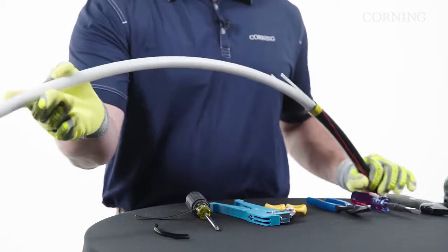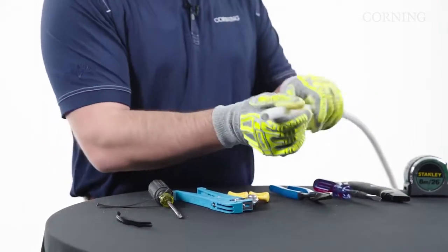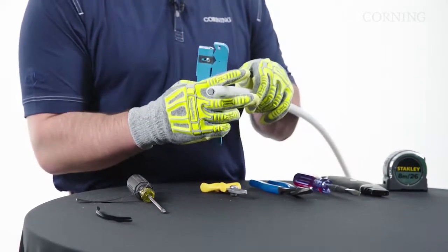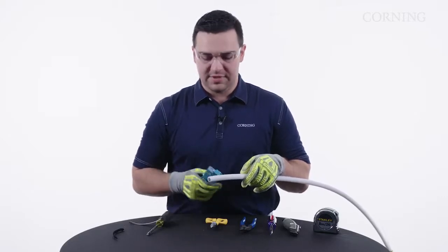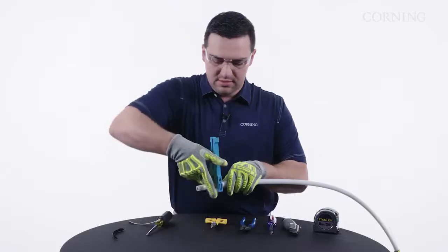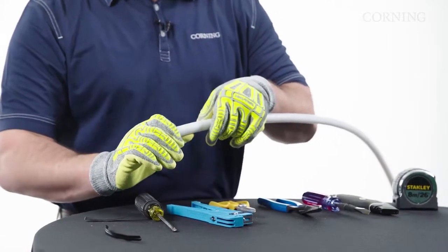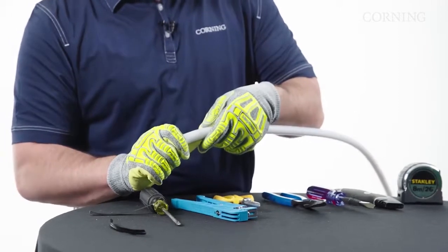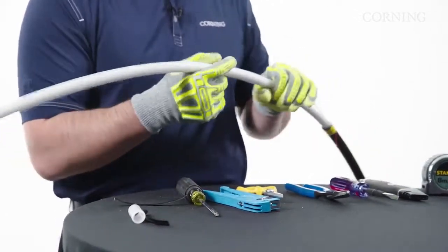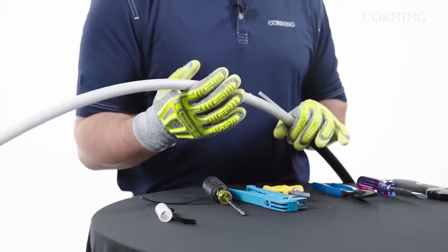Now that we have our outer sheath off, we're going to access the central tube of the cable — this is where our 36 and 24 fiber ribbons are at. To do this, we'll need our large coaxial tool. We always recommend trying it on a scrap piece of cable or on the end of the central tube first to make sure you have your blade depth set correctly. Once we get it on, we're just going to rotate. You want to make sure that it scores the jacket but does not cut completely through. We're going to flex this back and forth until that score starts to propagate. Now that we know it's set correctly, we'll go do it on our access point down on the cable — and again, this access point is going to be determined by what hardware or splice closure you're going into.